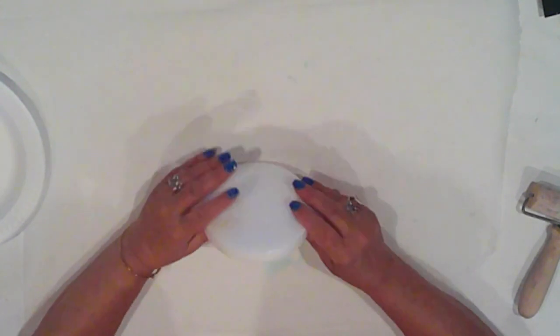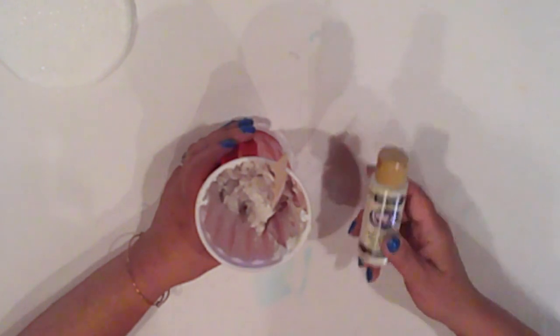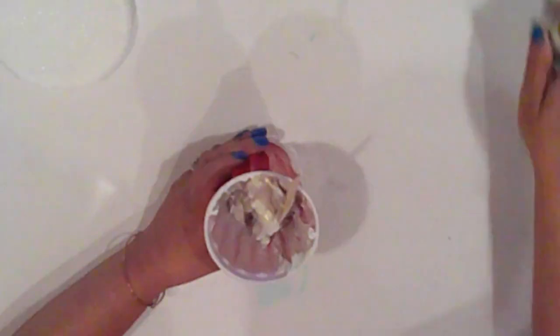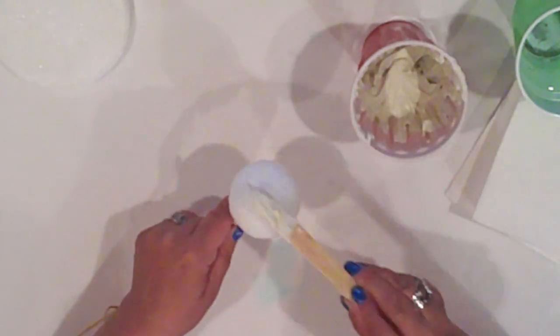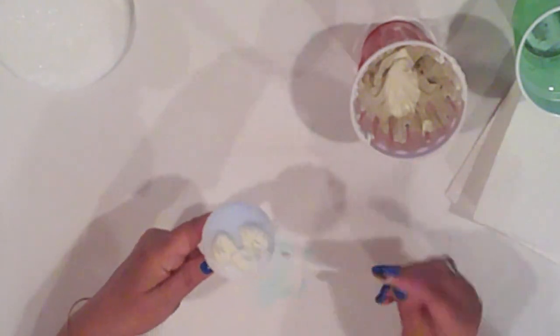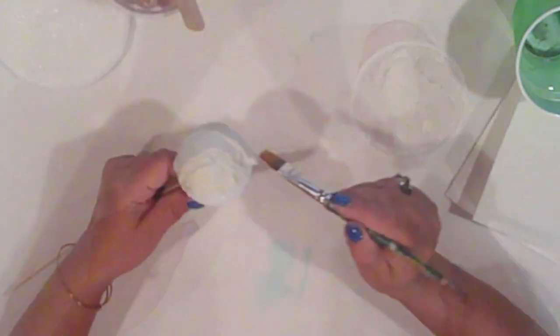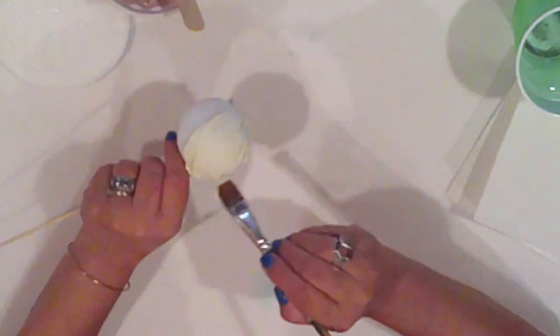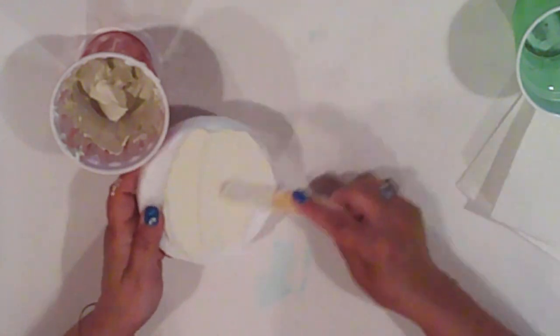I'm also using a four and a half inch styrofoam disc for his base. I'm mixing up some joint compound or spackle with some Americana Sun Bleached Acrylic Paint. I want to get a light sandy color. I'll mix it until it's well blended and all the color is completely incorporated into the joint compound. I put my styrofoam balls on the skewers to make them easier to handle, and I'll spread them with joint compound until they're completely covered. I also have a paintbrush and some water handy to help with the spreading. I cover the disc with my mixture as well, including the sides.